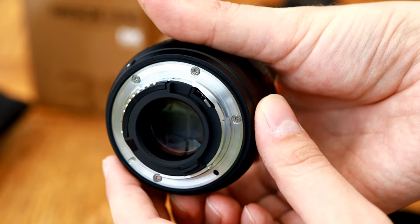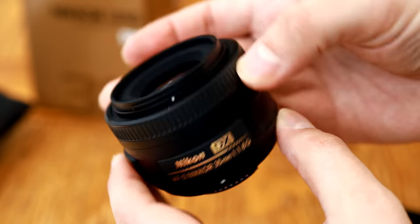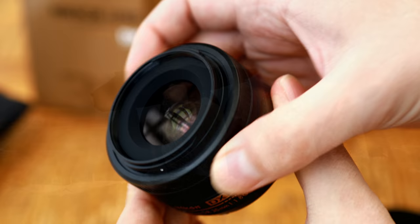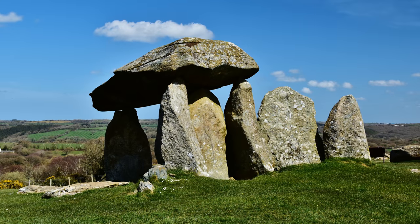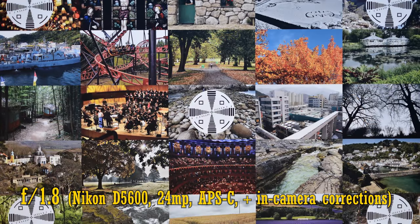Its filter size is a small 52mm in diameter. Overall, as I've alluded to a few times already, its build quality is actually very pleasing for an option at this price point. But what about image quality? I'm testing it on a Nikon D5600 with its 24 megapixel APS-C sensor.